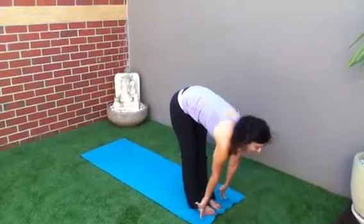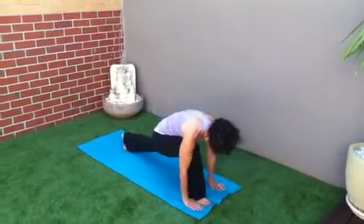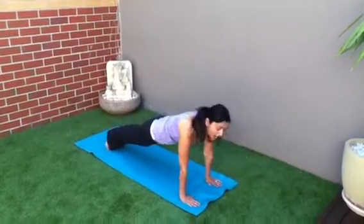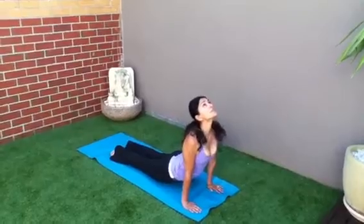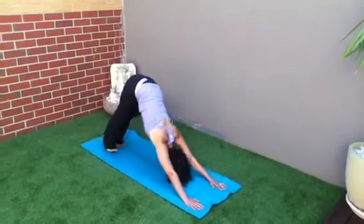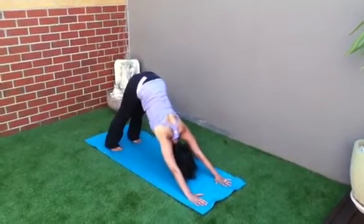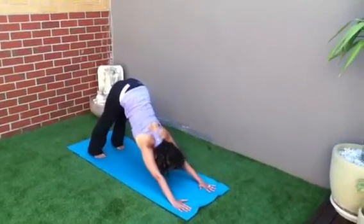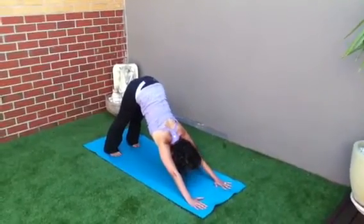Tuck the neck in. Inhale, lengthen the spine. Exhale, tuck the neck in. Right leg back, left leg back. High plank position. Tricep push up. Upward facing dog. Downward facing dog. Good. Nice deep breath here. Draw the shoulders away from your ears. Lift your tailbone up to the ceiling. And then bring your heels down to the mat.